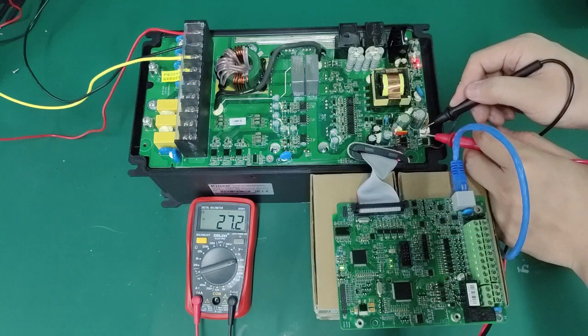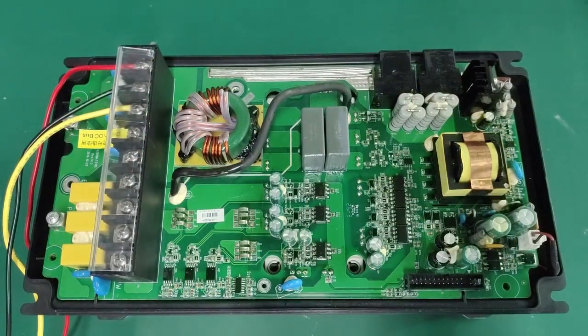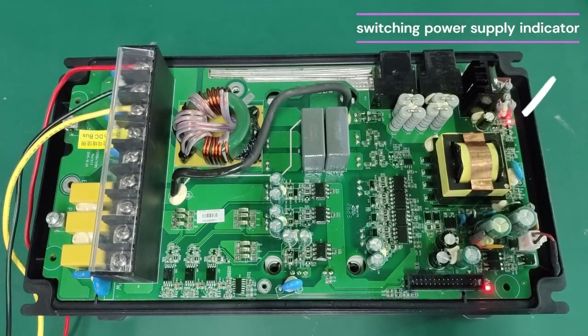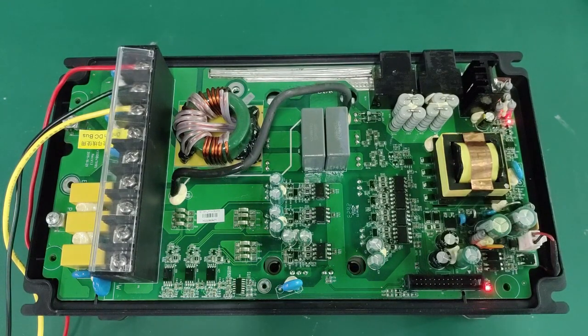If the digital tube of the inverter keyboard does not light up or flickers and does not stay on after powering on, you should check whether the switching power supply is abnormal. When the driver board switching power supply is normal, the switching power indicator light and 5V power indicator light will light up. Otherwise, there may be a short circuit in the switching power supply. The driver board should be checked for obvious signs of burnout and whether there is any foreign matter causing a short circuit.